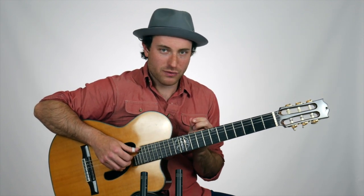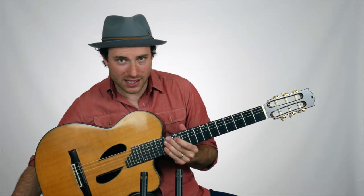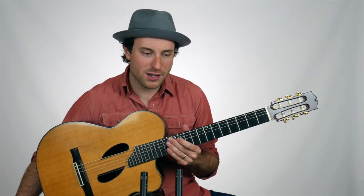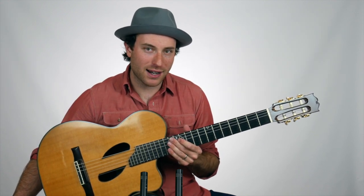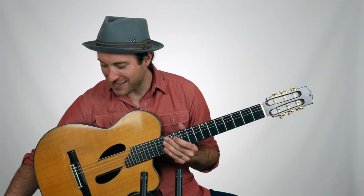Let's go ahead and play those four bars — we'll play it several times with the metronome at 60 beats a minute. If you need to do this slower at first, that's totally fine. Pause the video, take some time to practice it slower, then resume. Let's do it at 60 beats a minute.